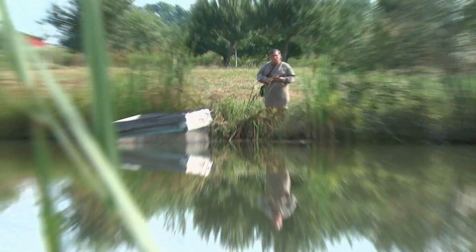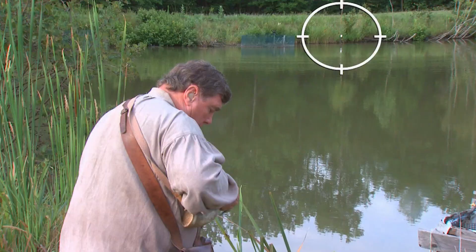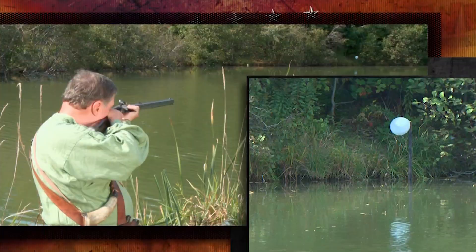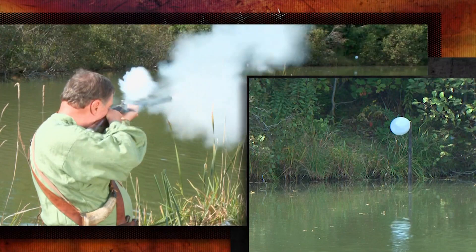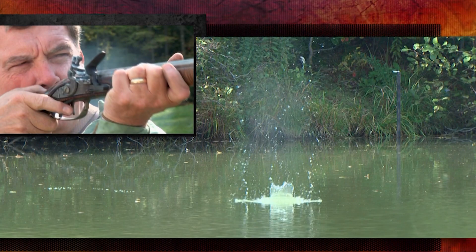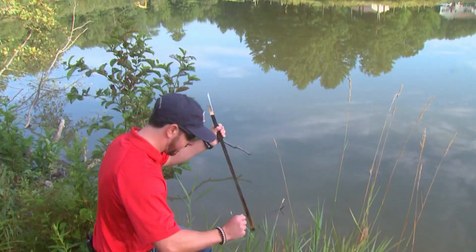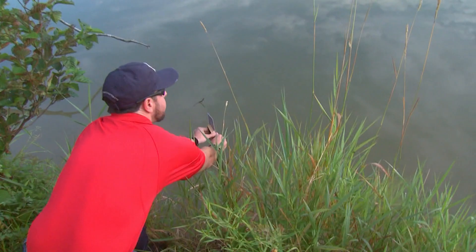Another shot across water, but with a much smaller target. George has already done this once — a .45 caliber flintlock rifle shot, also made by Charlie Wallingford. It was a hundred yard shot; we shot a balloon. That was then. Today is a new day and a new idea: another shot across water, but with a much smaller target. The target is on the end of a wooden stick — an ace of hearts playing card.